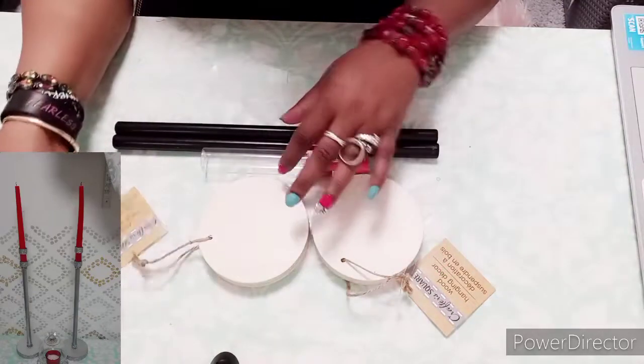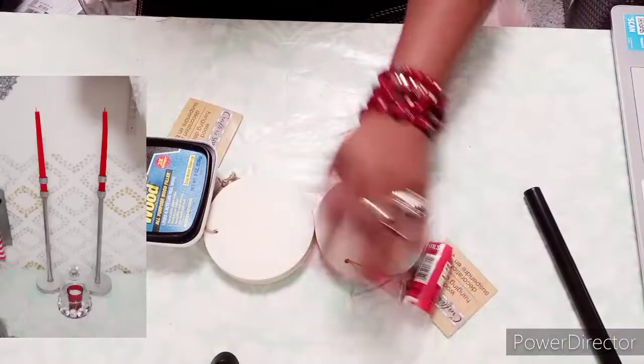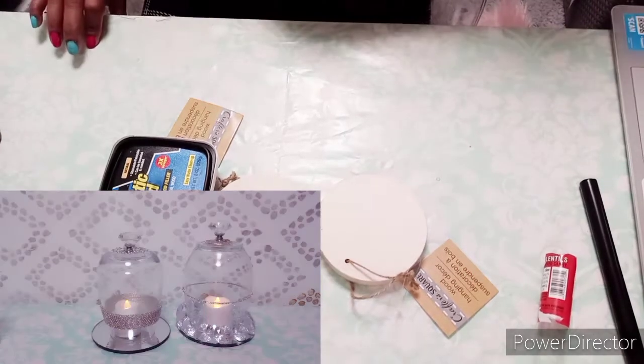Hello, hello, hello TamFam! Welcome back to my channel. This is Tamara. Today I'm going to be making some Glam Candle Holders and I'm going to be making two different kinds.